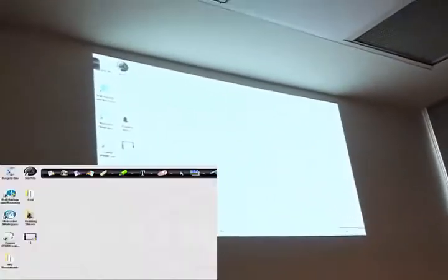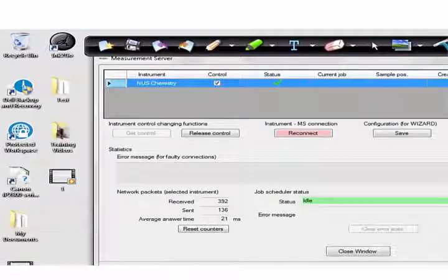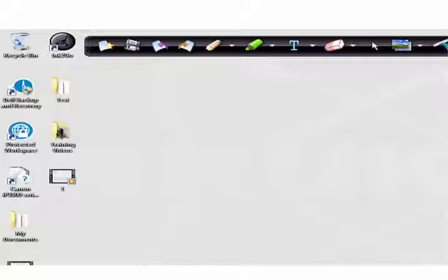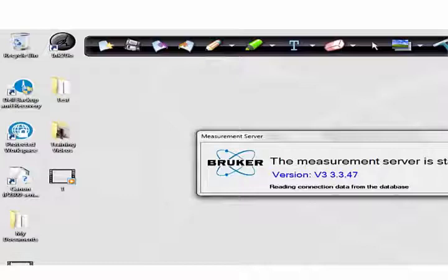When the icon is green and the X-ray indicator is yellow, you know you can start your measurement anytime. When it is green, the measurement server icon will be white — you can double-click on it and click on the status window. You can close it, but do not exit. If you press exit, you will disconnect the PC from the system and the button will turn white. So close, but don't exit — I'll re-establish the communication between them.